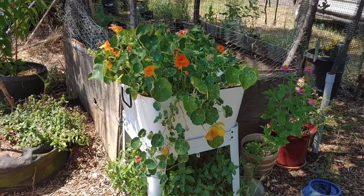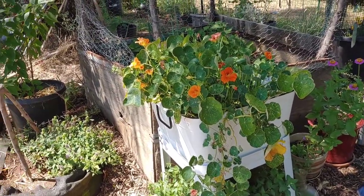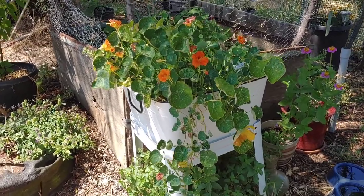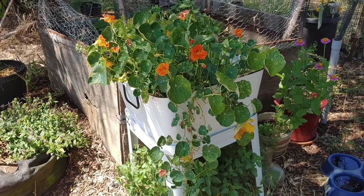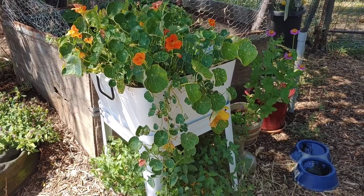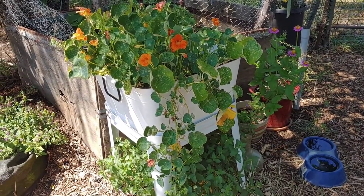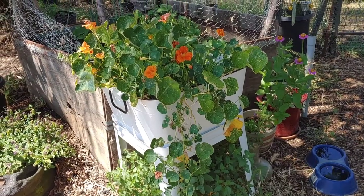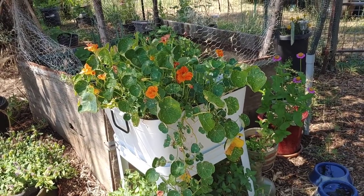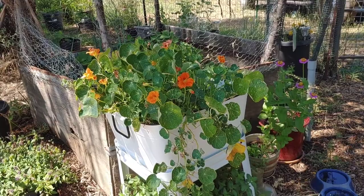I grabbed some nasturtium leaves because nasturtium is kind of an antibiotic in case my hand gets infected, and I'm sure it's also anti-inflammatory as well. Anything like these types of things you can make a poultice with — comfrey or whatever. Comfrey is more for skin breaks or bone breaks and that kind of thing.